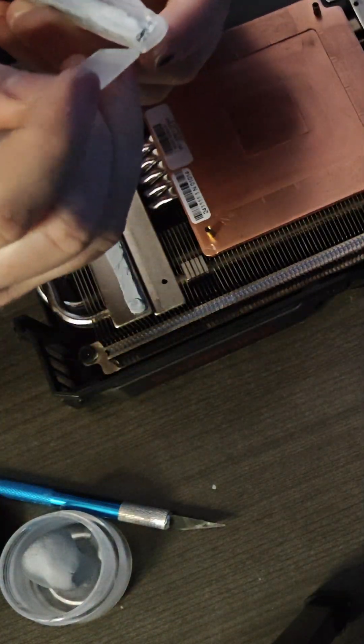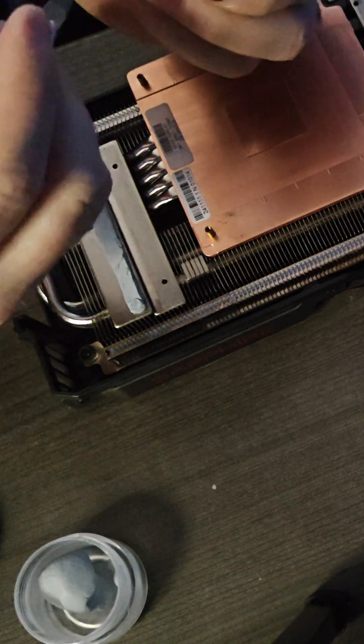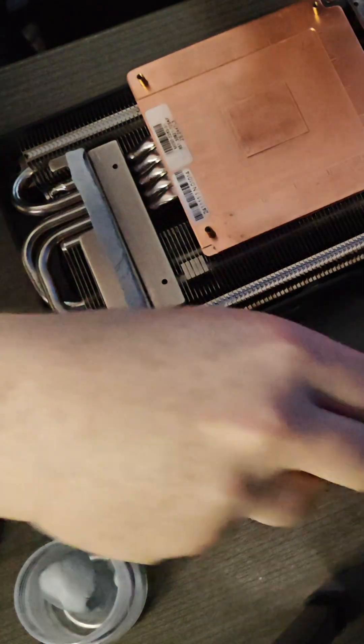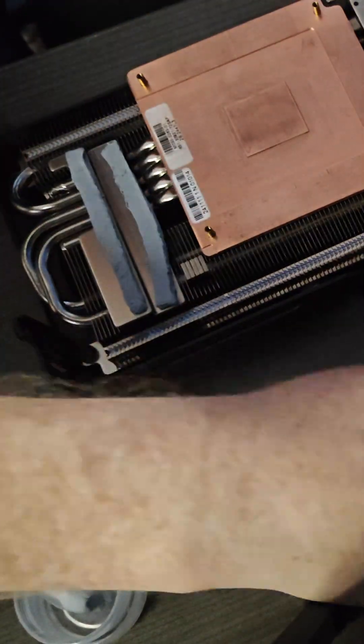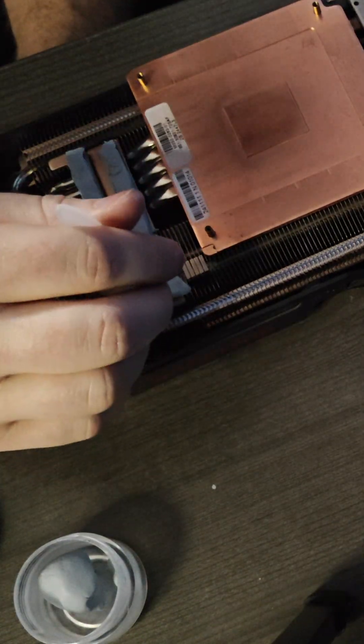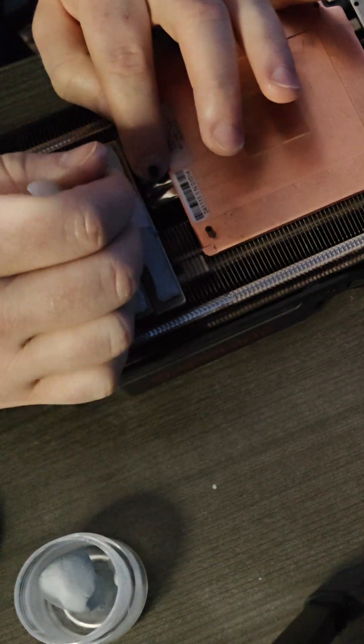This worked perfectly because the amount of putty and the thickness matched the exact stock application, meaning no excessive squeeze out and perfect contact between the heat sink and all other components. The process was definitely tedious and a bit time-consuming, but the end result was way better than trying to shape everything by hand and doing multiple test fits.